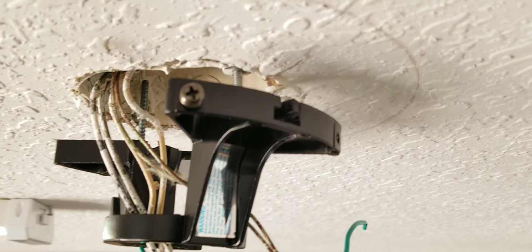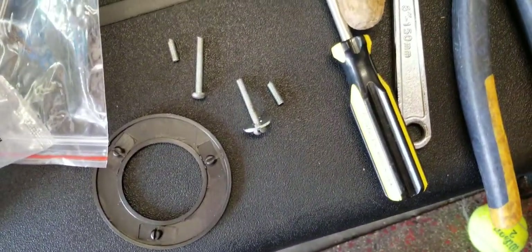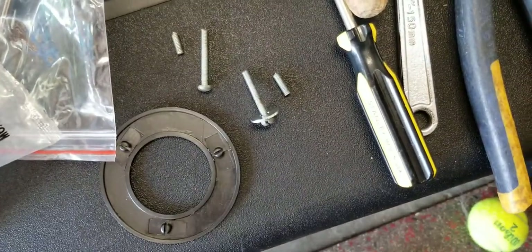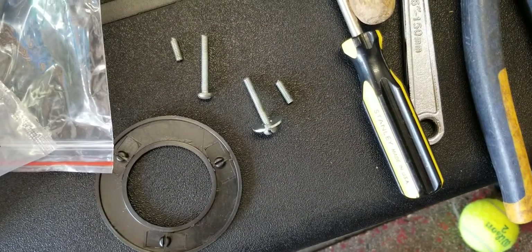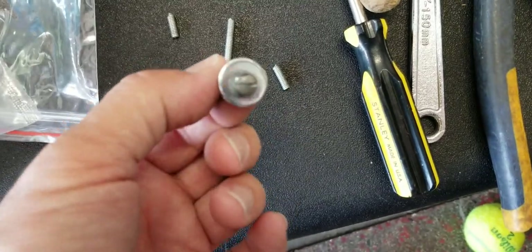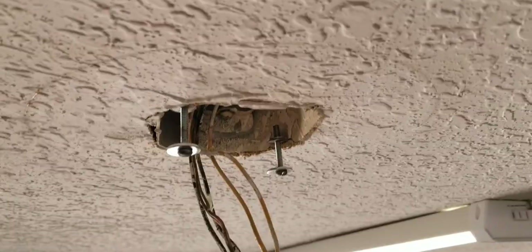The bolts or screws in there were long and were hitting the top of the box, so I had to cut them and found some washers for them as well, so it'll be able to tighten more securely.